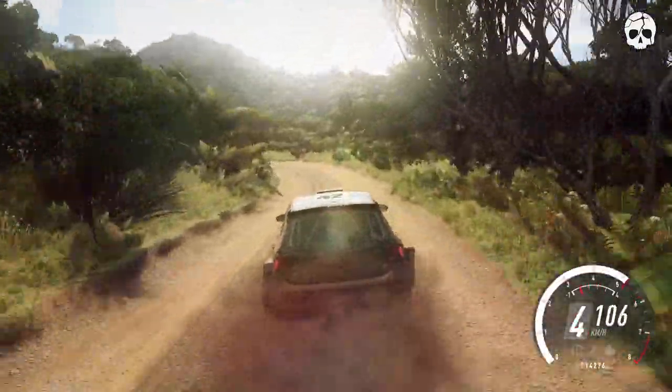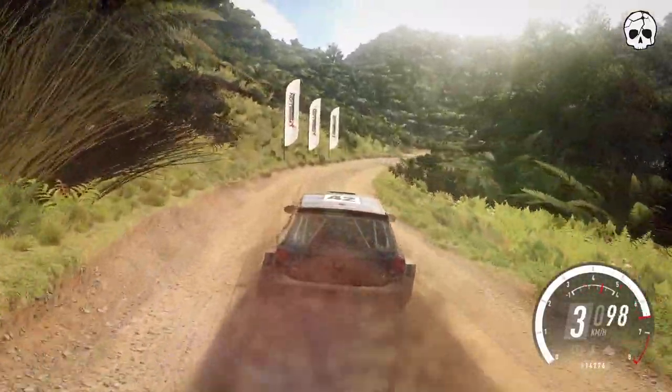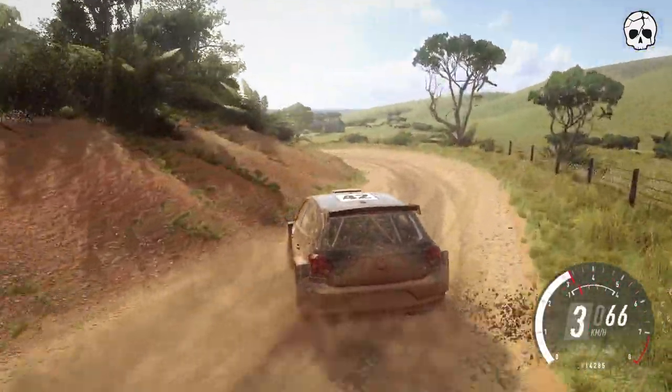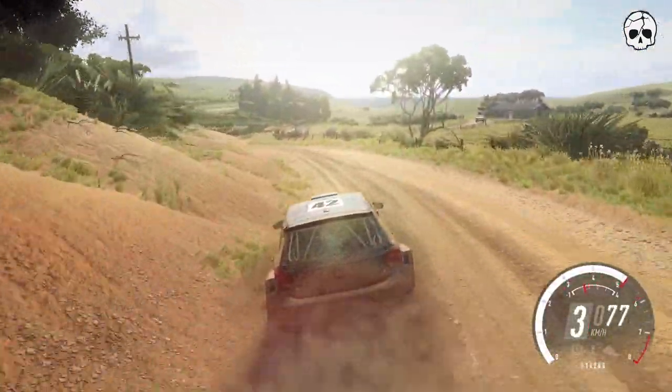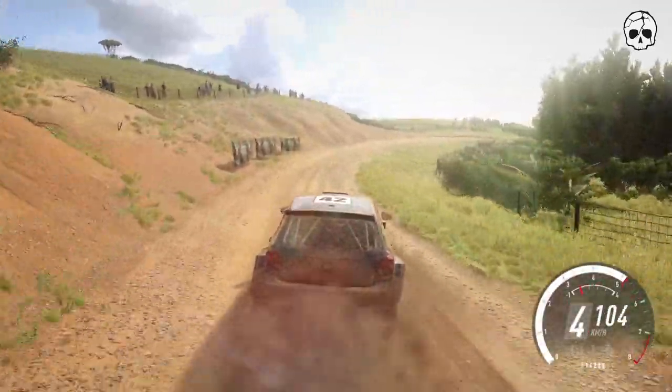Into don't cut 4 left. Into 5 right. 20. 4 left into slow. 2 right, very long. Into 4 right long, opens over crest. Into 3 left, opens over crest and jump maybe.